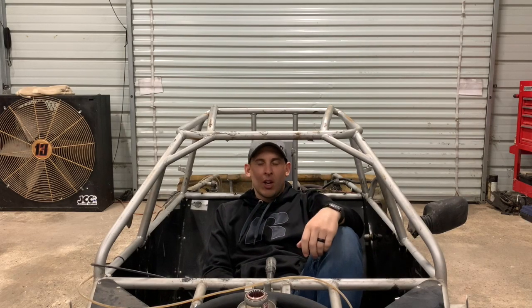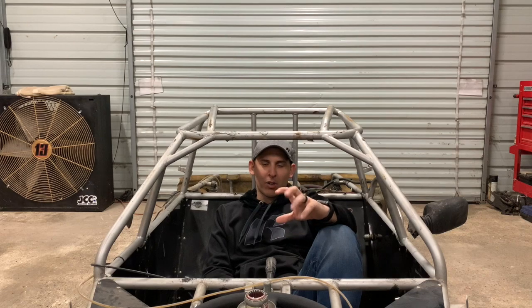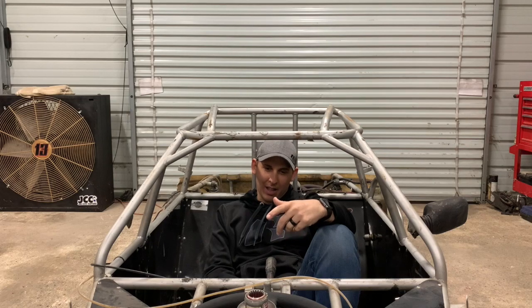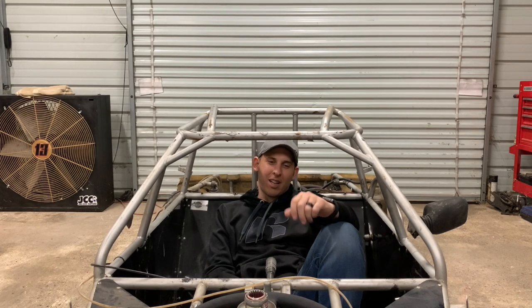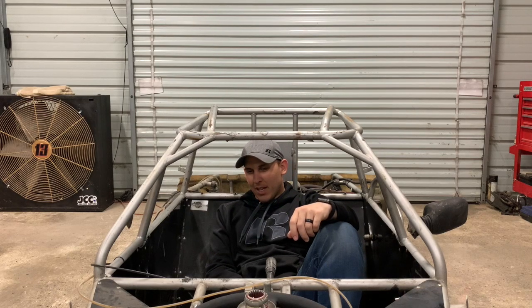What's up everybody, welcome back to the channel. We're here again in the FFR shop working on the Bandolero build. In the last video we were able to get a lot accomplished with the front end, getting everything fixed up and ready to go. This video we are going to try to tackle getting the throttle pedal built, get the brackets redone so we can change the throttle pedal to my liking for my foot, clean up the front horns, and at the end we'll be testing the throttle pedal out and taking it for a test rip.